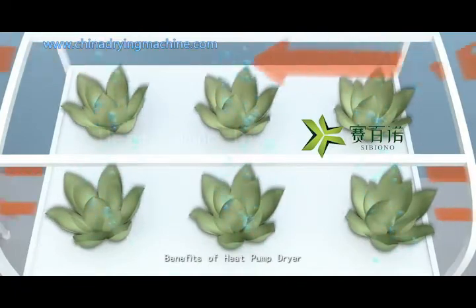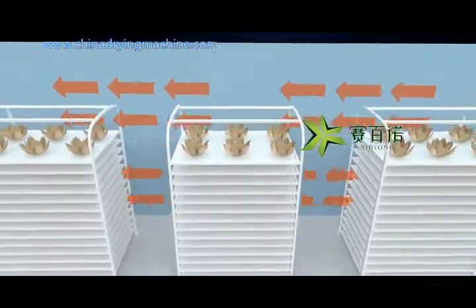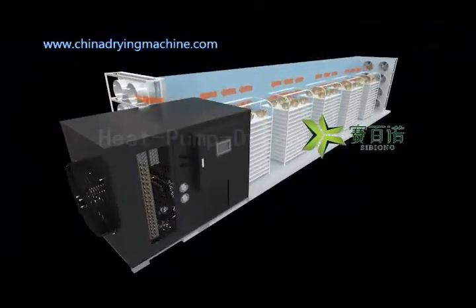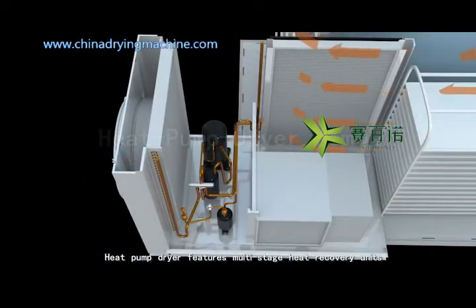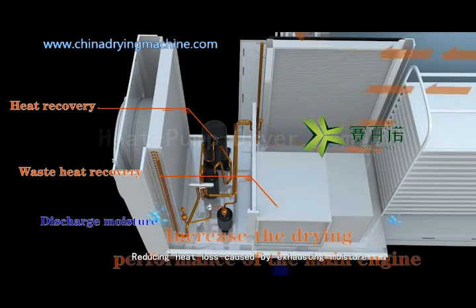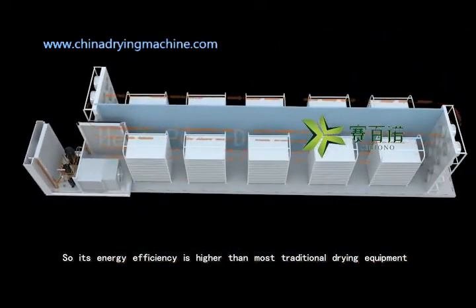Benefits of Heat Pump Dryer — High Efficiency: the heat pump dryer features multi-stage heat recovery units which extract moisture and reuse heat, reducing heat loss caused by exhausting moisture, so its energy efficiency is higher than most traditional drying equipment.